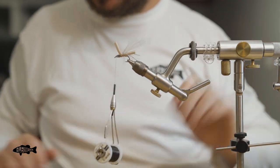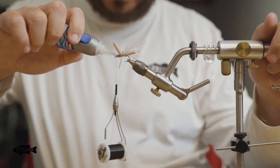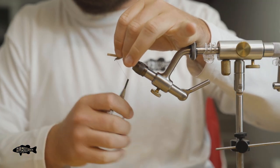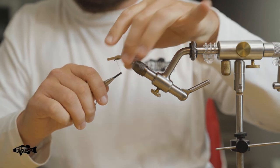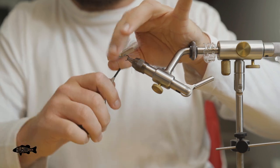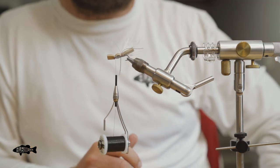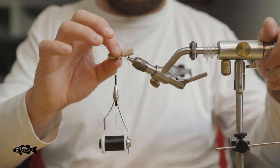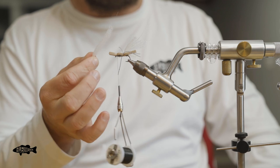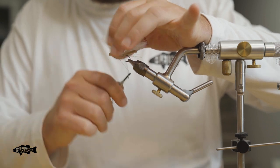Now, especially if you're still learning to tie these or haven't tied with foam a lot, using that super glue will really help you out, keeping that foam nice and tight. If you have a lot of trouble with cutting your foam, that's a great tip to keep that from happening. We've got our next piece of wing here, cut from that same EP fiber I pulled off the hank a minute ago. We're going to tie that in and just get one wrap over the top of it.